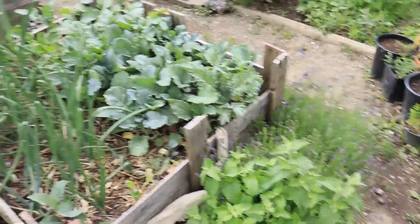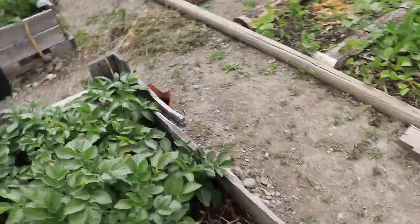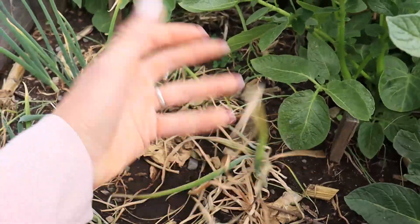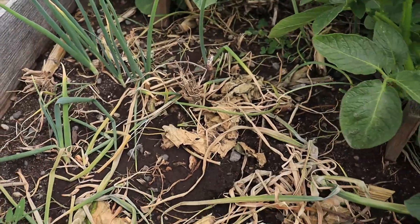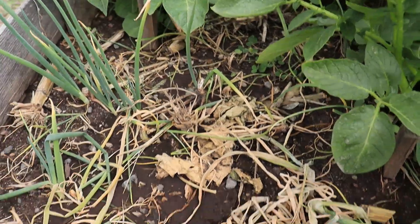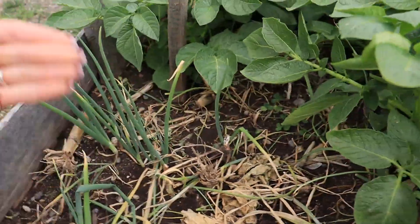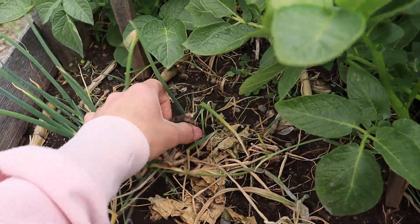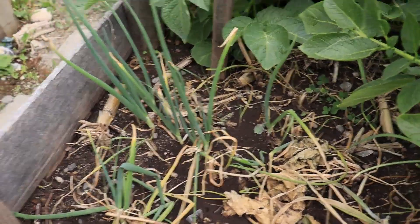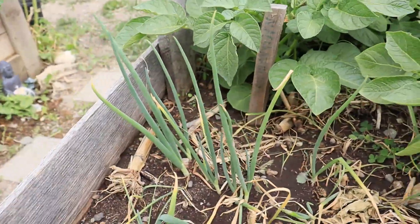Lavender. But speaking about onions, check out what happened to the walking onions - they just dropped dead, pretty much all of them except these ones. This is why you don't put all your eggs in one basket. I've been keeping these guys going year after year, but if they all die I won't be able to continue their strain in this garden.